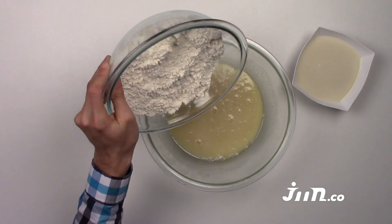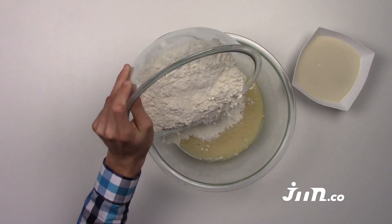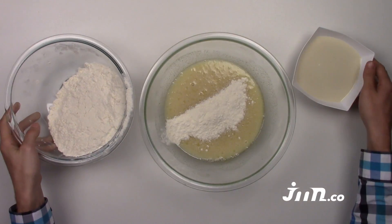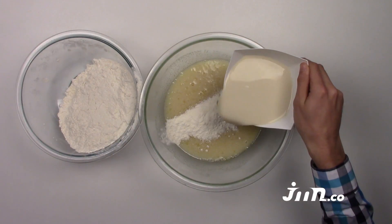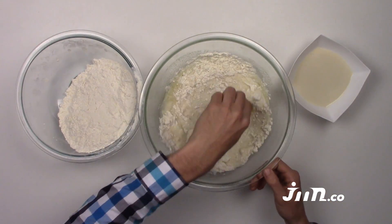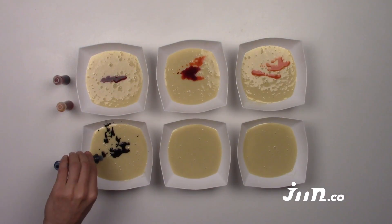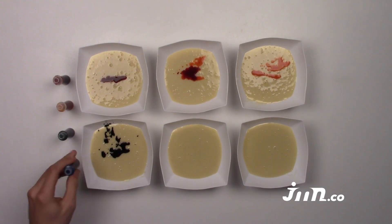Step 4: Add the flour mixture and the soy milk, switching between the two as you add, then beat the mixture until smooth. Step 5: Divide the batter into 6 bowls. Step 6: Add a different color of food coloring into each bowl.